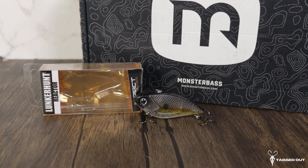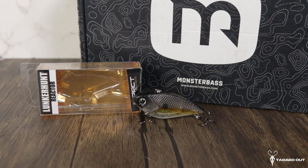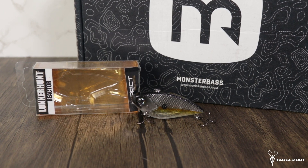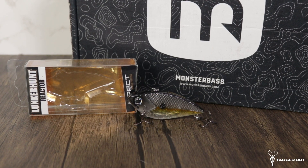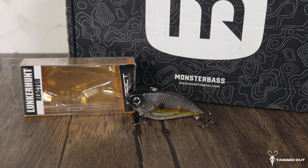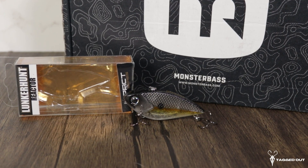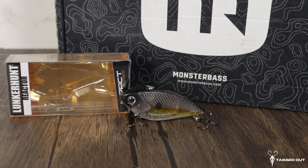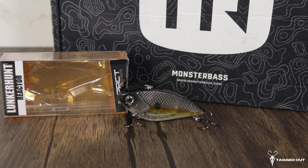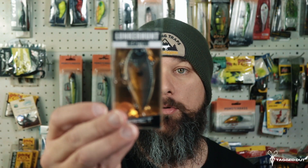First lure in the box, we have the Lunker Hunt Reactor from the Impact series. This is a nice lipless crankbait — it has a rattle in it and two super sharp hooks. It has a very tight wobble, weighs half an ounce, and measures about 2.5 inches. The color on this one is called Silver Side. Lunker Hunt makes a lot of great products, and I believe this is a new one for this year that hasn't been out before. It's going to be a great lure for this spring.